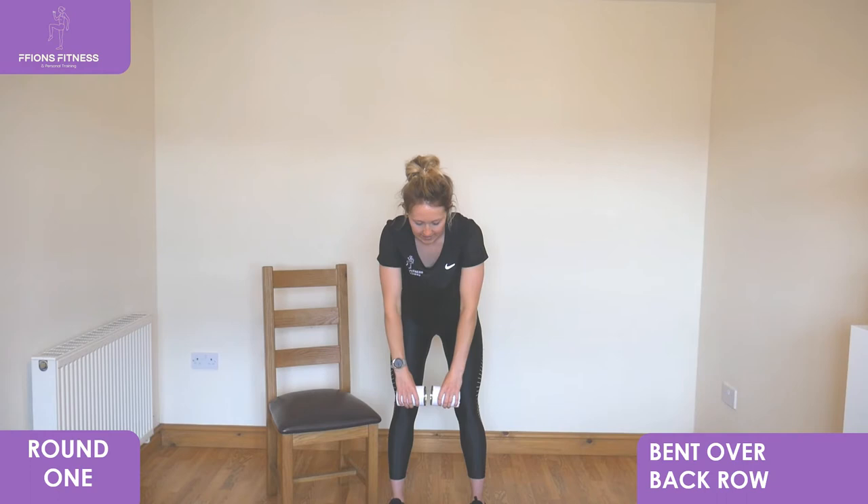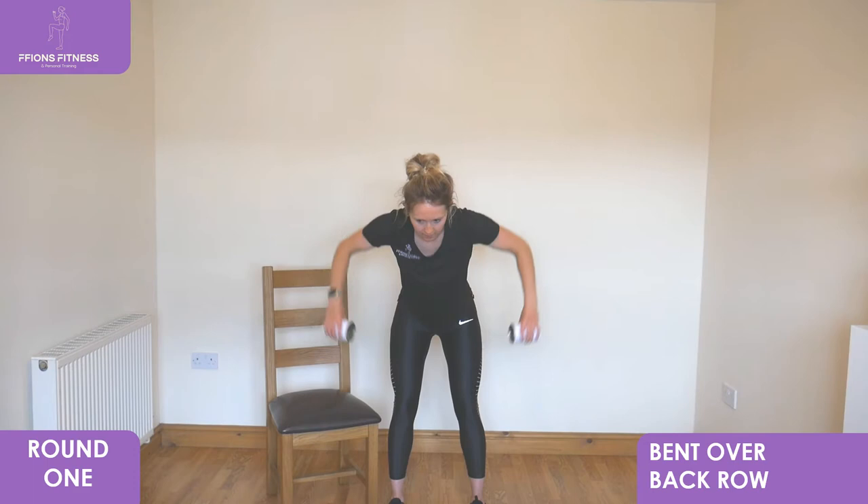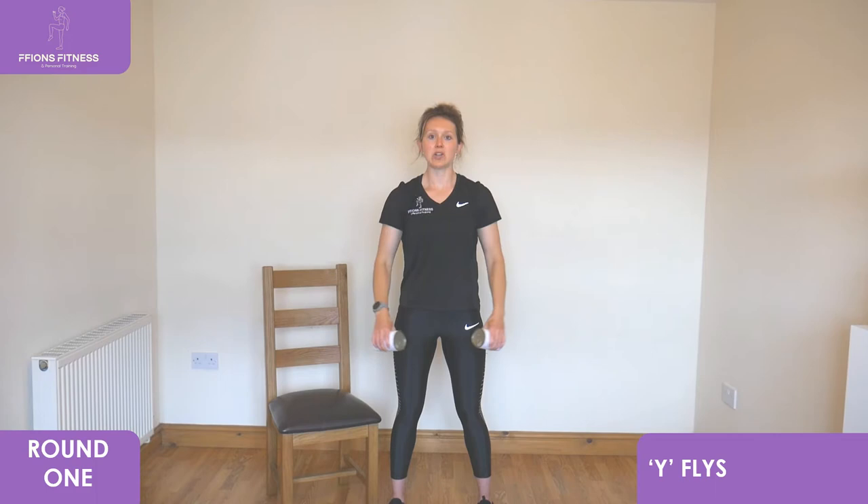Our next exercise is in standing as well. We're going to go to wide flies next. Take it to standing, pull your core muscles in nice and tight, extend your arms, pull up high into the air and then slowly back down into your hips. Deep breath as you draw up, slowly exhale as you lower down.